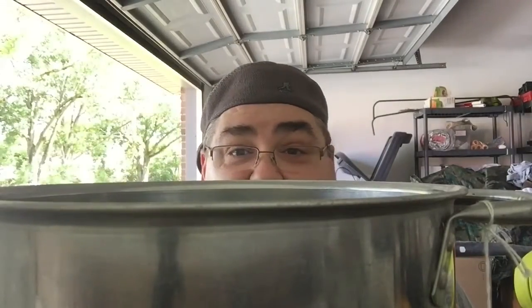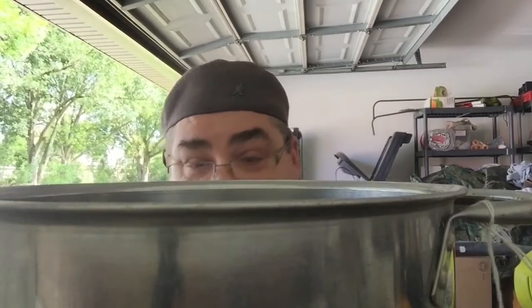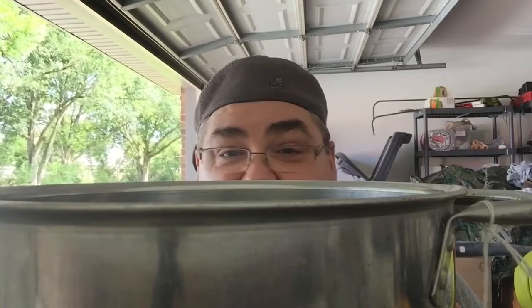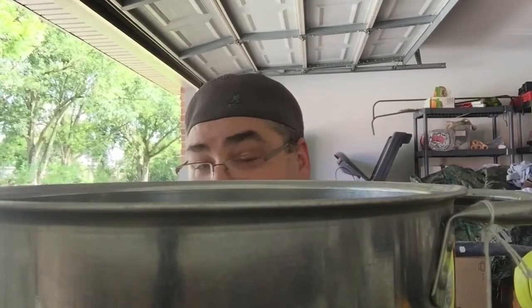So once I get everything bolted up and put back together, it may need a little tweaking but it'll be just fine. That's all I have for this installment of the home coffee roaster build. Take care everybody, we'll see y'all later. Bye.